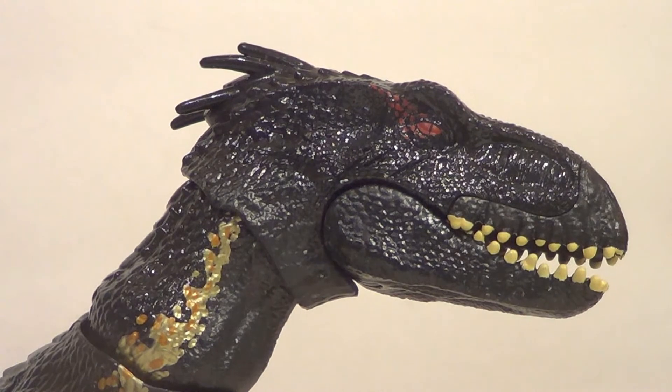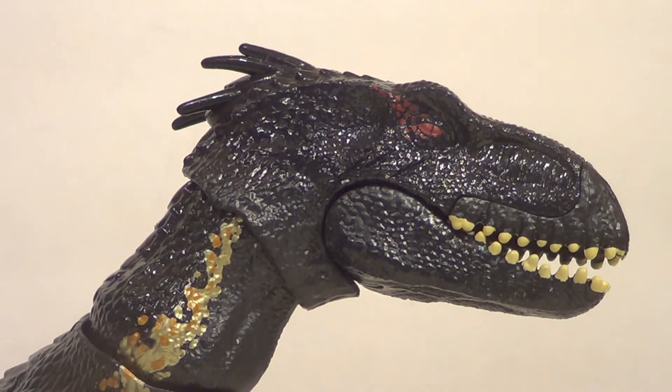Hello YouTube, it is your boy V3 back with another kicking action figure review. This is a really cool figure. It is the Jurassic World Indoraptor from Mattel.